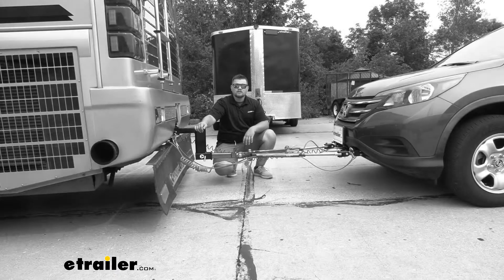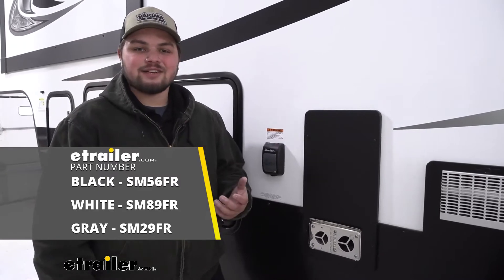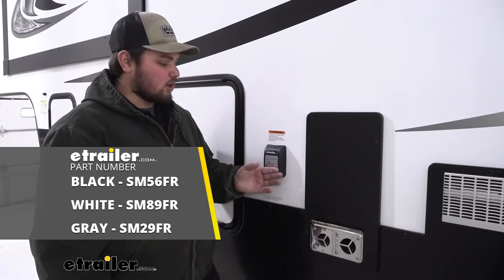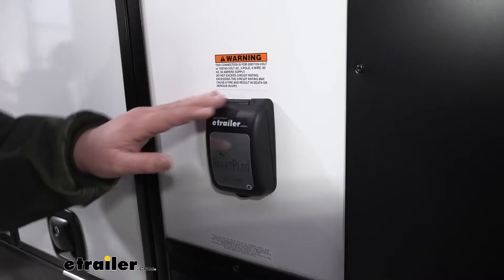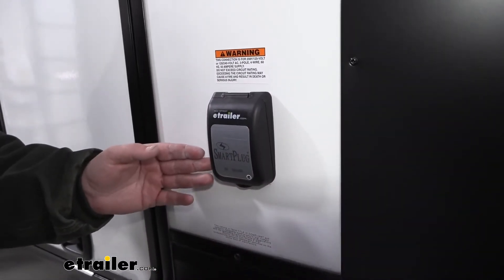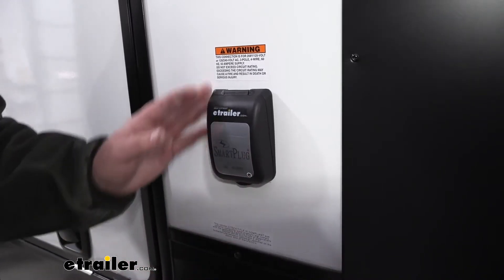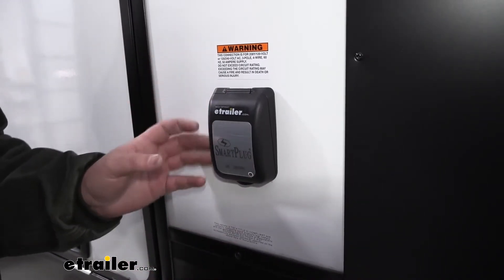Today, we're going to be working on a Grand Design Reflection fifth-wheel camper. We're going to be taking a look at, and I'll show you how easy it is to install the smart plug power outlet. This is what our smart plug is going to look like installed. This is going to be a 50-amp version — 125 volts by 250 volts — which is going to cover a lot of different campers out there on the market.